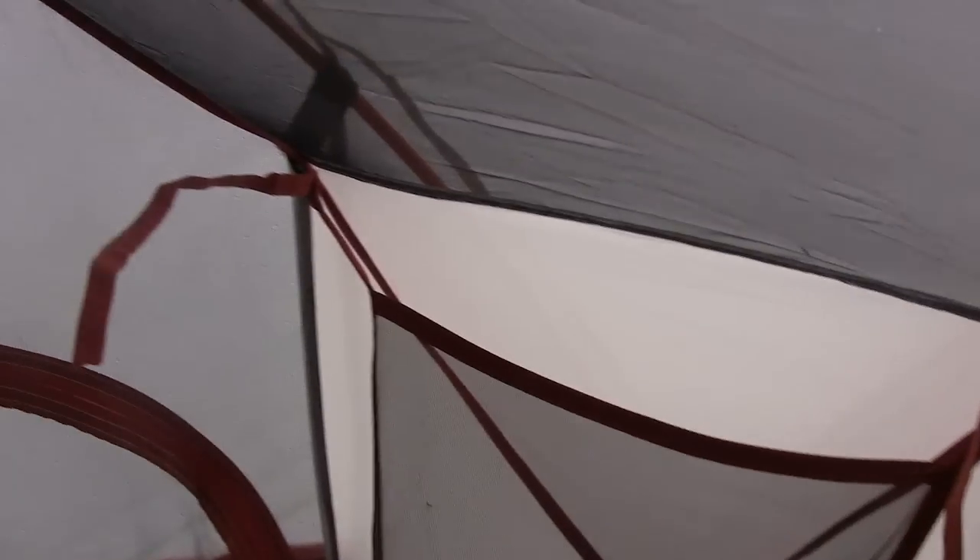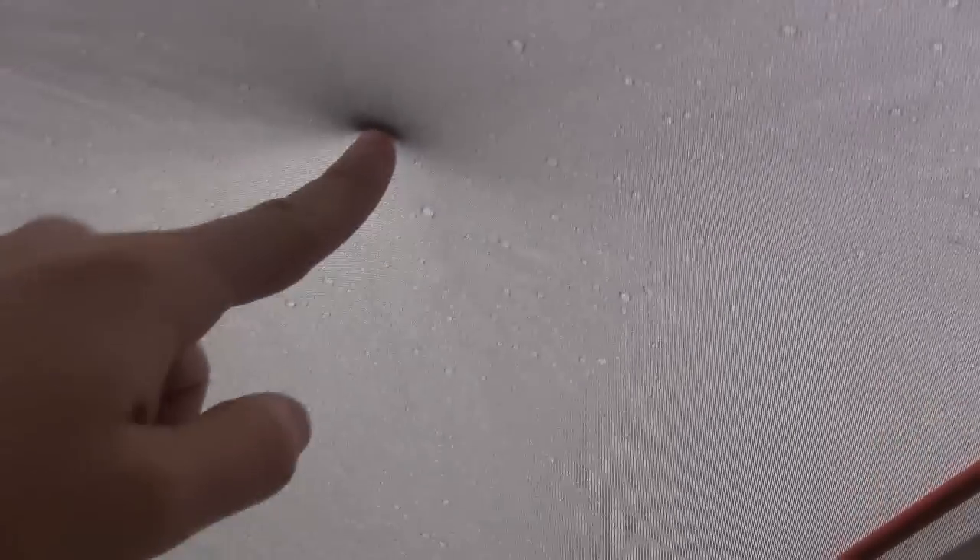It actually rained on us pretty good last night, and the rain fly has been fantastic — really well designed. You can see there's almost no precipitation collected on the bug screen between the bug screen and the rain fly.